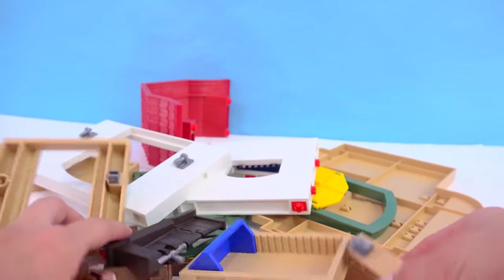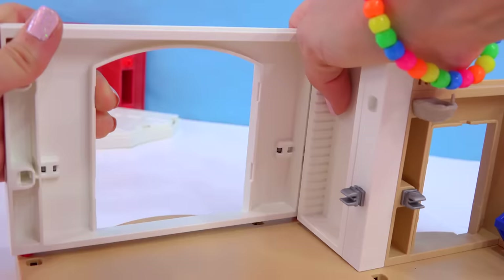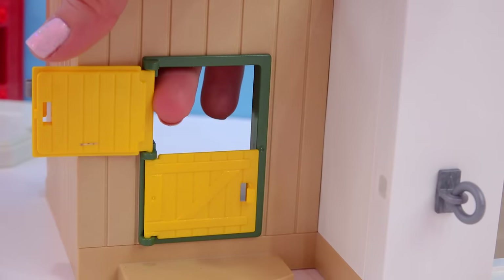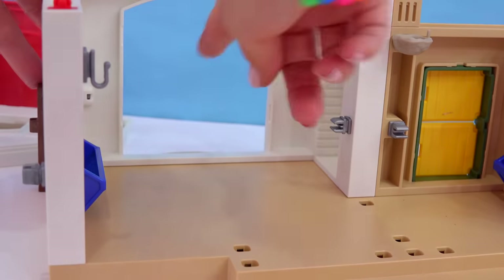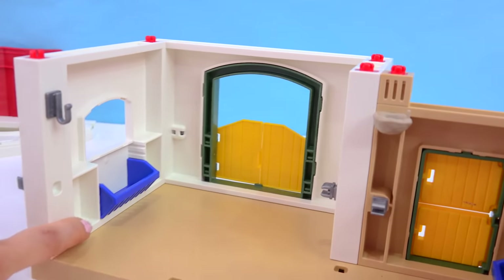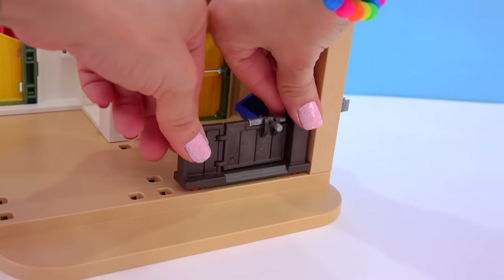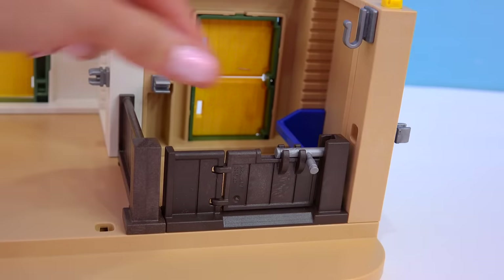We have lots of pieces in here. Should be pretty easy — we can snap this together. This is looking pretty good. We've got most of our walls up for our barn. We'll put a door in right here. Now we can have a pony stick their head out or walk on out. We've got a little food trough area over here. We'll put this swinging door piece here and this piece to close in the stall. Now we have an actual working latch, so we can actually lock the stall up.